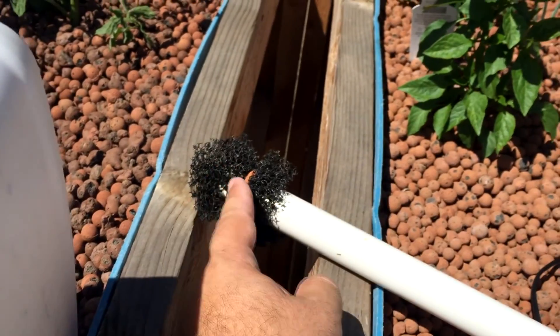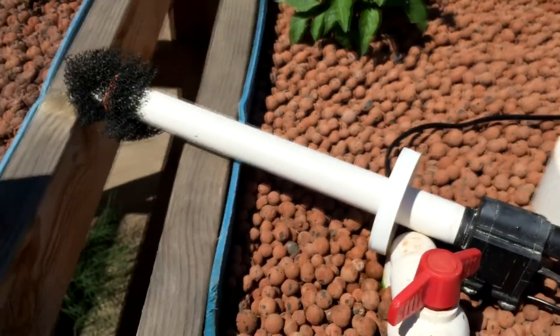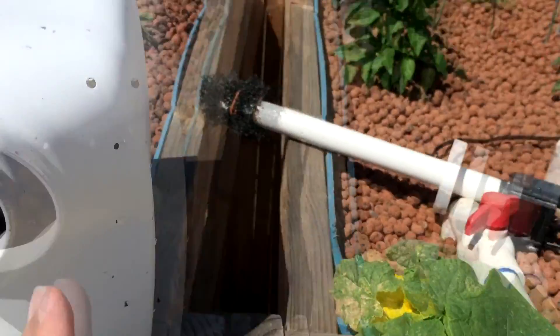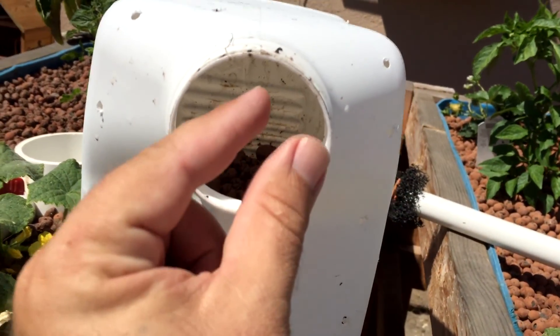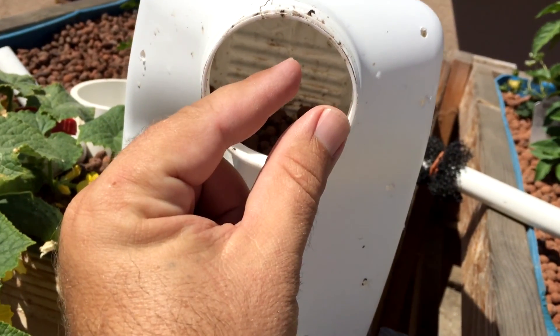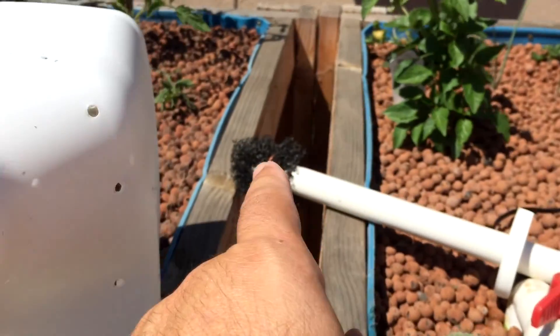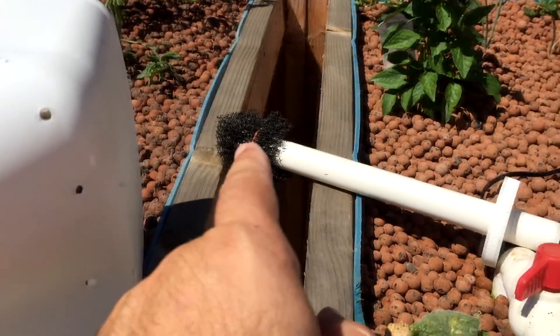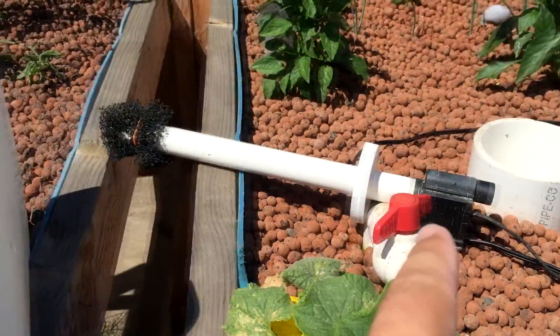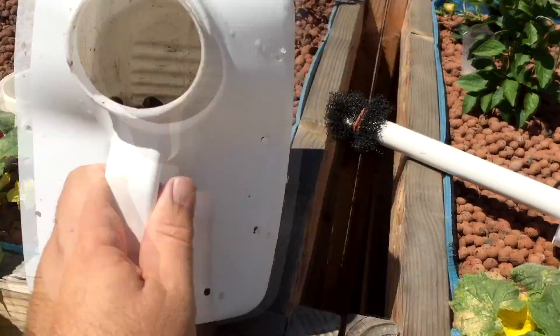I want to catch any of these rocks or anything inside of here — make sure they're not going up and stopping the pump. So that gets pushed all the way to the bottom to where there's only that much clearance at the bottom. That's not going to let any of the gravel and stuff into this, and anything that does get through, this will catch it.